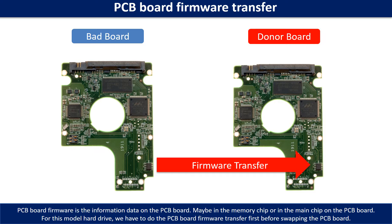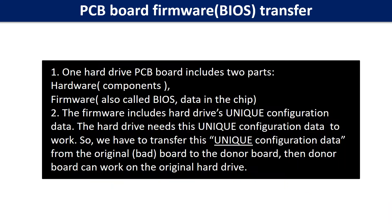Then we swap the PCB board. Otherwise, the new board will not work on the original hard drive. Why do we have to do the PCB board firmware transfer? Because for this model hard drive, one PCB board includes two parts: hardware and firmware. The PCB board firmware includes the hard drive's unique configuration data, and the hard drive needs this unique configuration data to work. So we have to transfer this unique configuration data from the original board to the donor board.